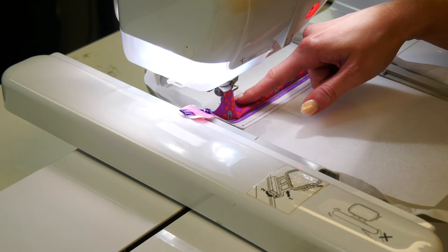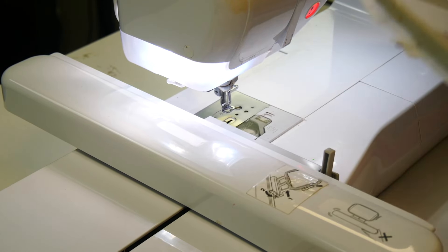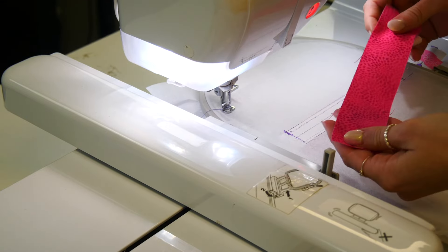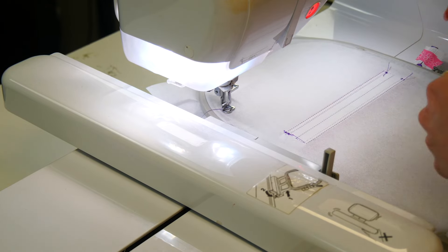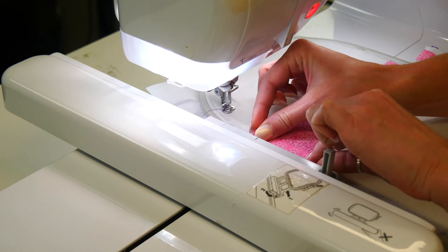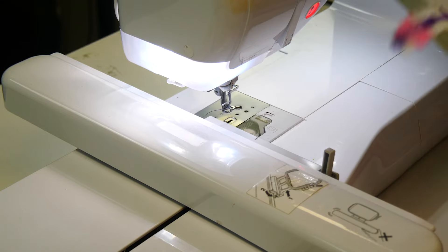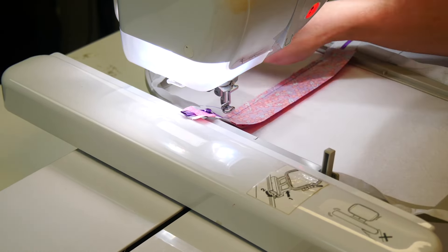Now that you have your front piece of fabric on, we're going to remove our hoop and flip it over and attach our back piece of fabric. That's lining one and it's going to be attached using this placement line. Using our washi tape again you can secure your fabric. Turn the hoop back over and stitch it down.